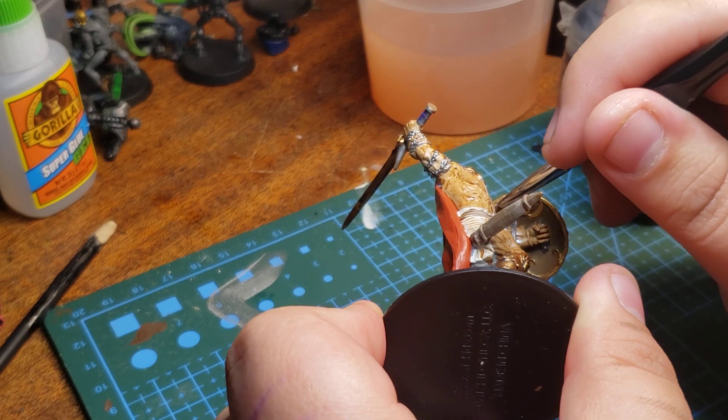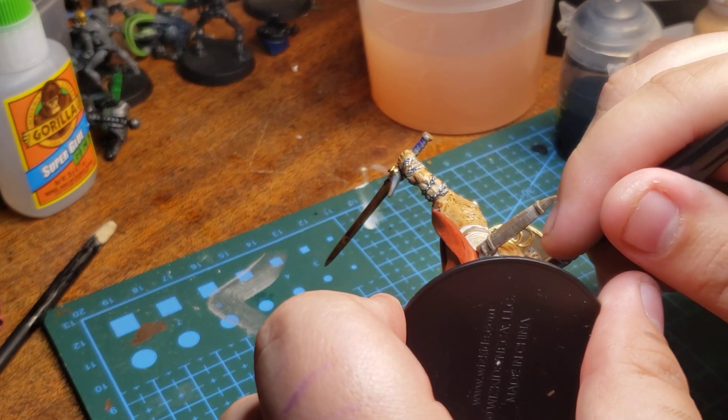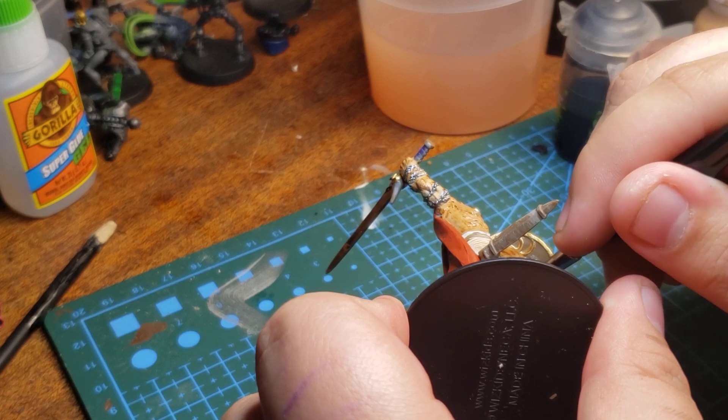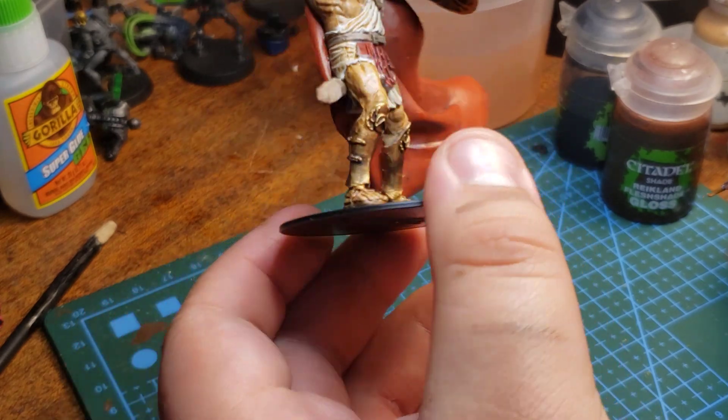For this particular one, I don't have to do the bottom — the shield is good, because no one's really gonna see it. Not as much. Even when you turn it, you only glance at it.